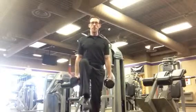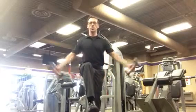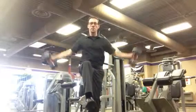Stand on your left leg, bring your right thigh parallel to the ground, reach underneath your right thigh with the weights, and bring your arms up to the side, and then back down.